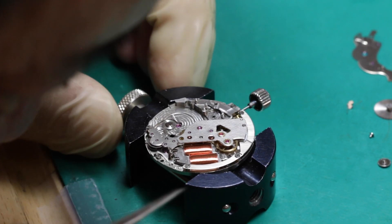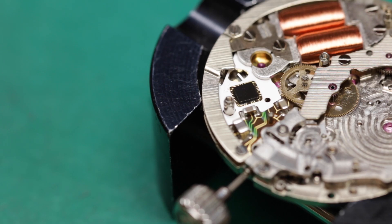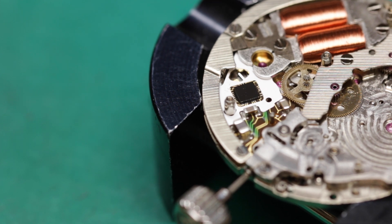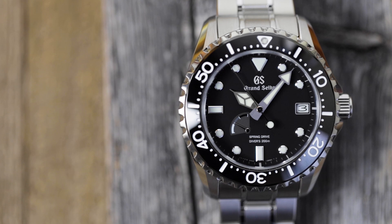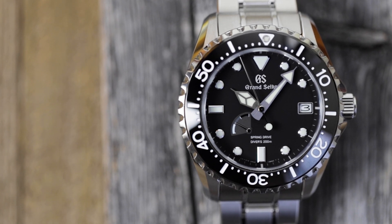But instead of a traditional escapement at the end of that gear train, Grand Seiko uses a proprietary piece of tech called a tri-synchro regulator, which harnesses mechanical, electromagnetic, and electrical energy to produce an accurate timekeeper.